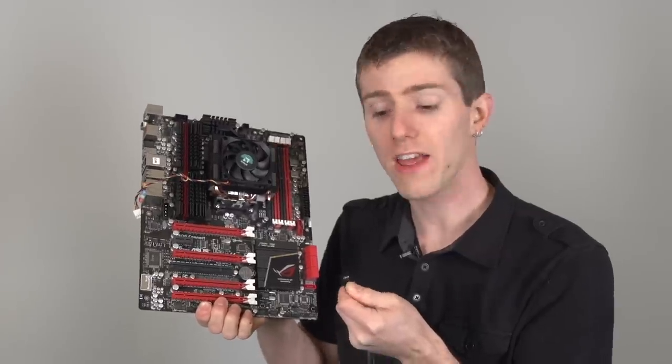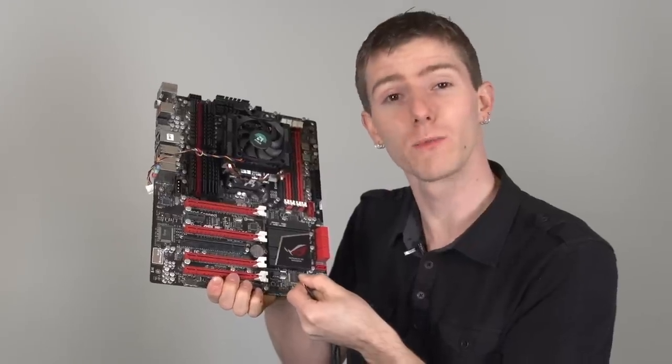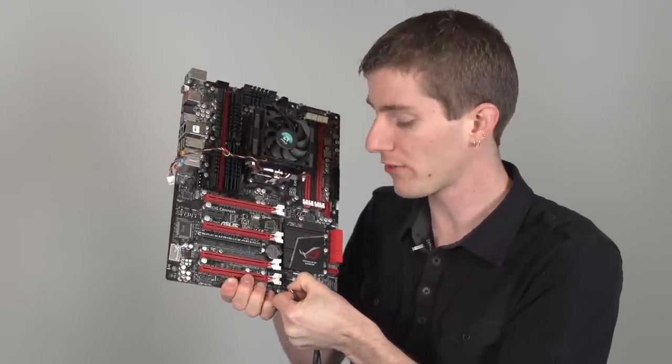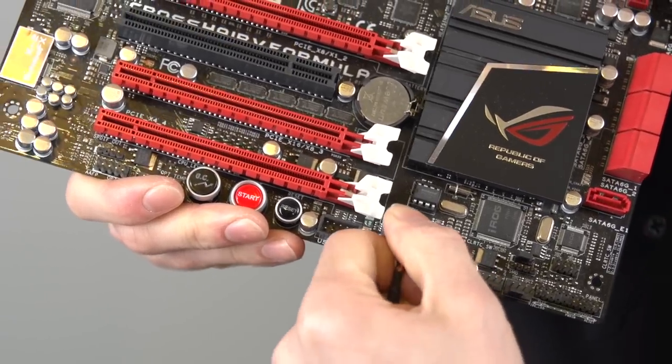USB 2 front headers also have to be hooked up, and it should be noted that some motherboards have special color-coded front USB 2 headers that actually deliver more power for doing things like charging tablets quickly. Most of them, however, it's just a matter of lining them up with the one missing pin on the header on the motherboard corresponding to the missing pin on the plug.